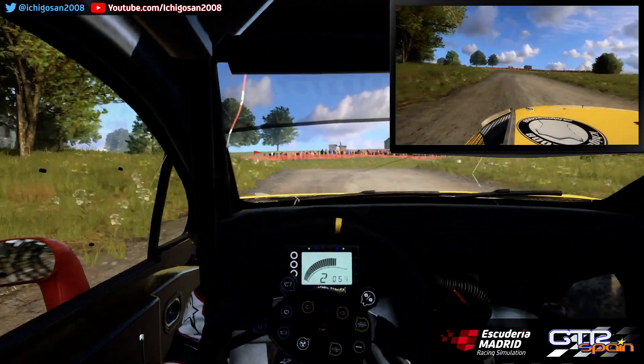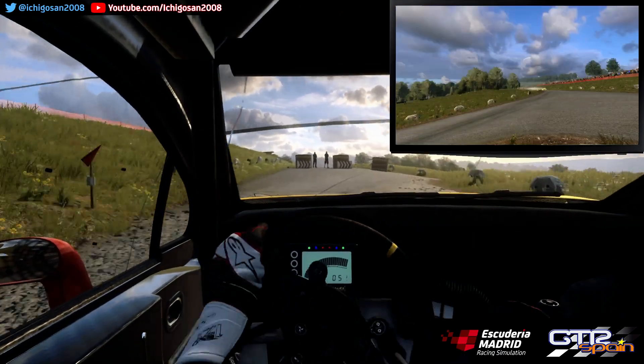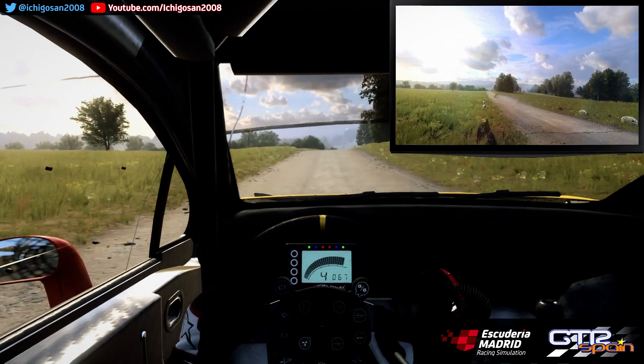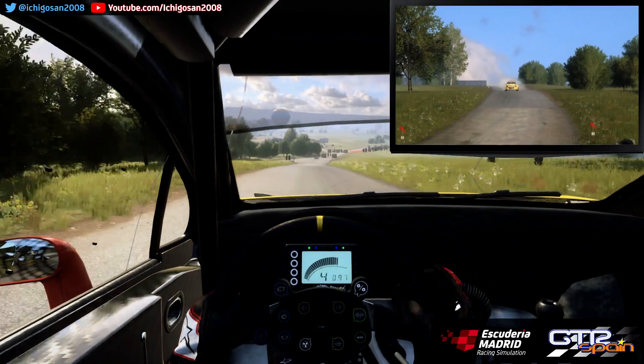Se cierra. 30. Giro derecha 2. Sobre rasante. 100. A fondo rasante. 40. Sigue a la derecha. Sobre rasante larga. Frena 100. Horquilla cerrada a la izquierda.